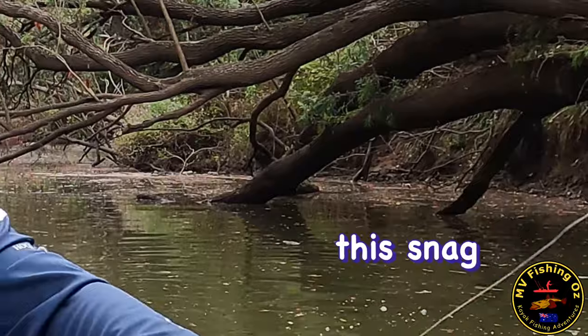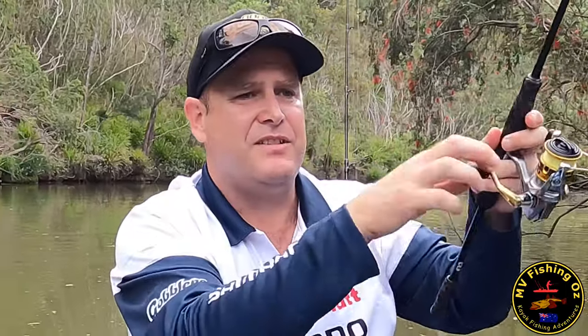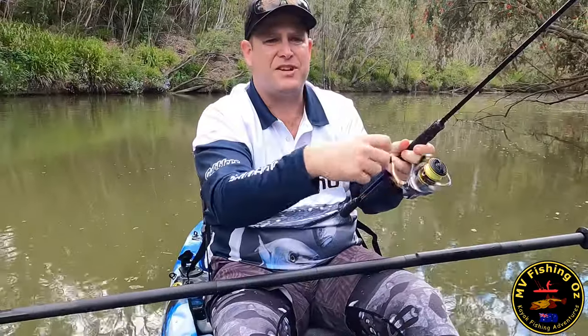What was interesting about that snag - I cast it twice just to see if there was anything that would be tempted by it, and sure enough something was interested.